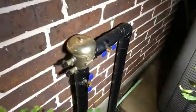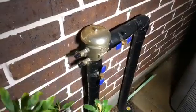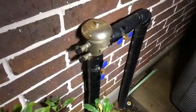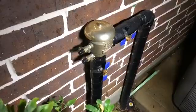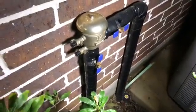Hello Facebook, today I need to winterize my sprinkler system. I need to make sure this backflow preventer does not blow when it gets cold.